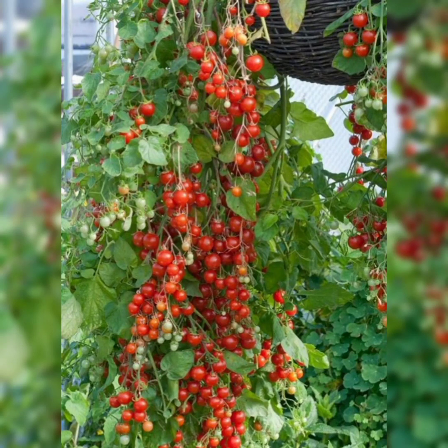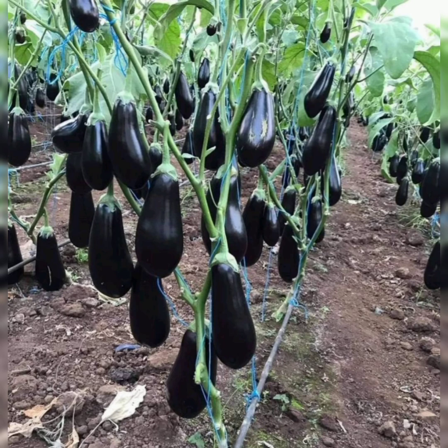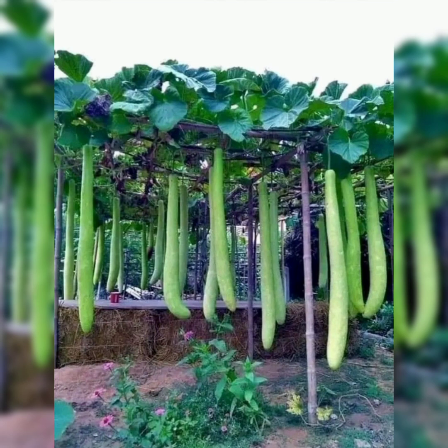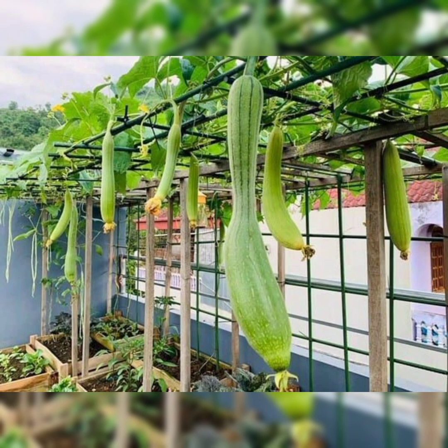Welcome back. In this video you will see hanging vegetable garden ideas. A hanging vegetable garden is an excellent way to grow vegetables and herbs in an attractive manner. This gardening method is increasing in popularity as more people realize it is the perfect space-saving choice for anyone with limited garden space or garden beds that aren't easily accessible.